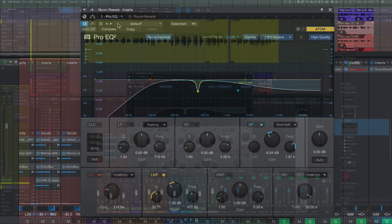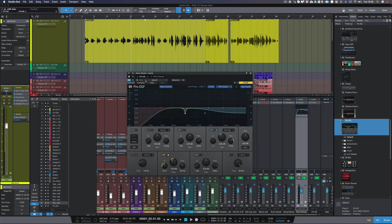Now, because we've lowered some of those frequencies, it's actually dipped back the gain on the reverb. So let's just turn up the send just a little bit to compensate.